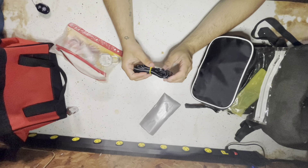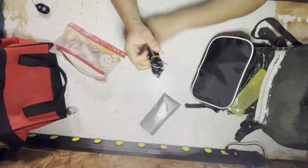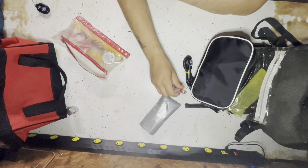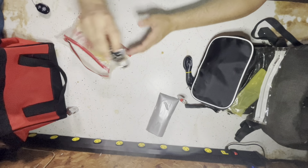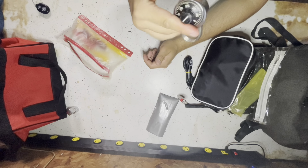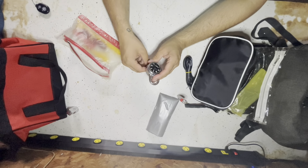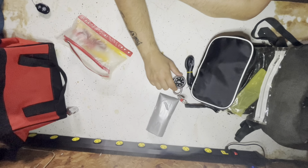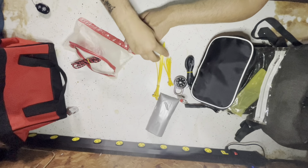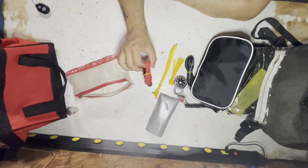Then I have some wire — can't remember what gauge. Here's a lighter for fire. Here's a combination lock — it has the code taped to the back, which I'm not going to show you, so I can just rip it off if I ever need a lock. And then I have little zip ties, big zip ties, and two other different kinds of wire.